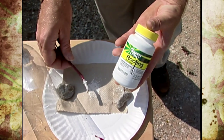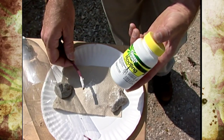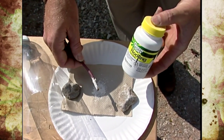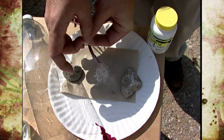This rooting powder is something you can get at pretty much any nursery or garden center. You want a very weak one — this is a number one rooting hormone. You don't want anything with too large a number because you can get some acid burn on your plants. Once it's coated, just tap it to knock off the excess rooting powder.